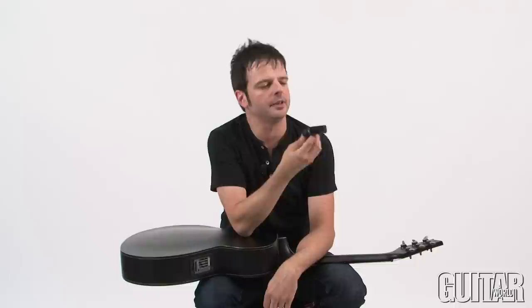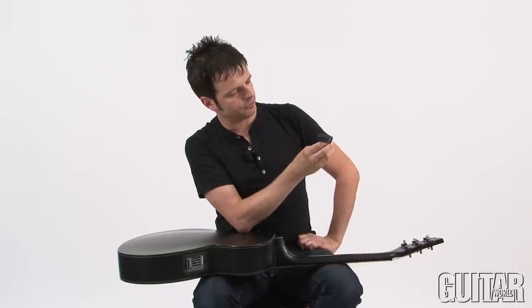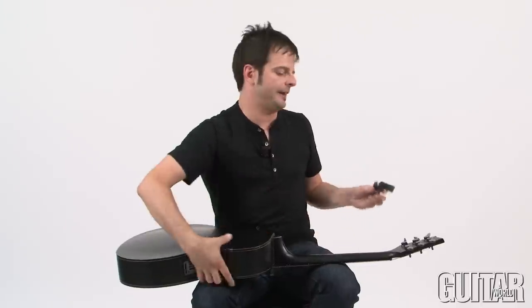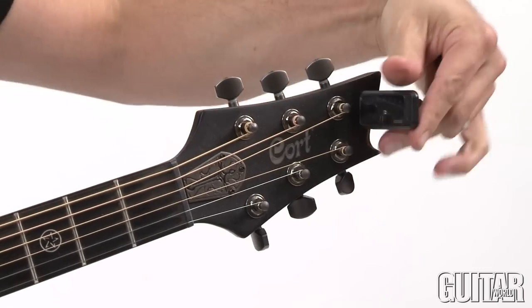Hey, it's Paul from Guitar World and I'm going to show you the tiniest headstock tuner, the Korg PC-1 Pitch Clip. The Korg PC-1 Pitch Clip could be the tiniest and most discreet headstock tuner that I've come across. It's a standard chromatic tuner and it fits nice and discreet on your headstock of your guitar.